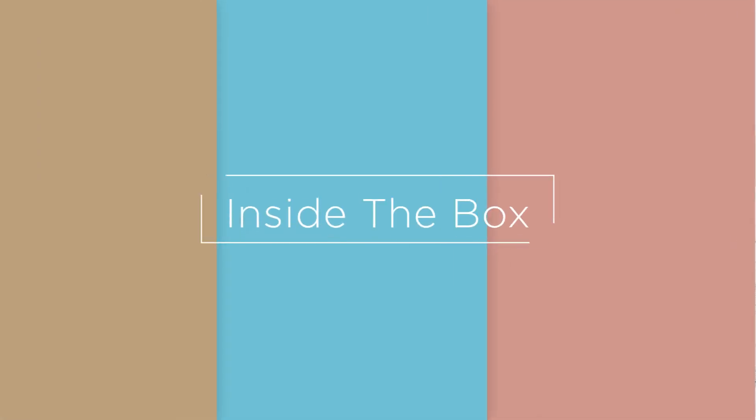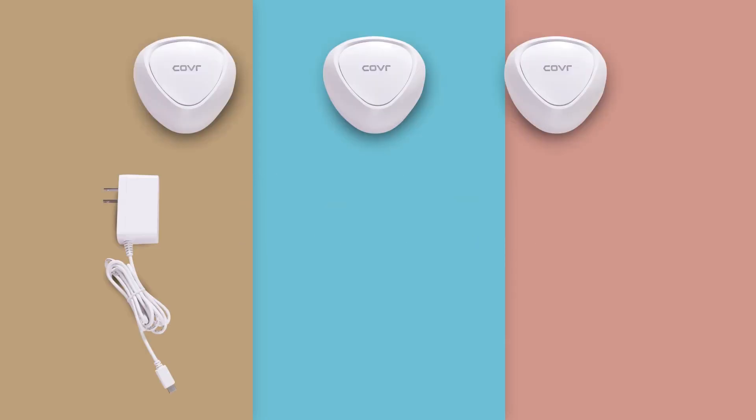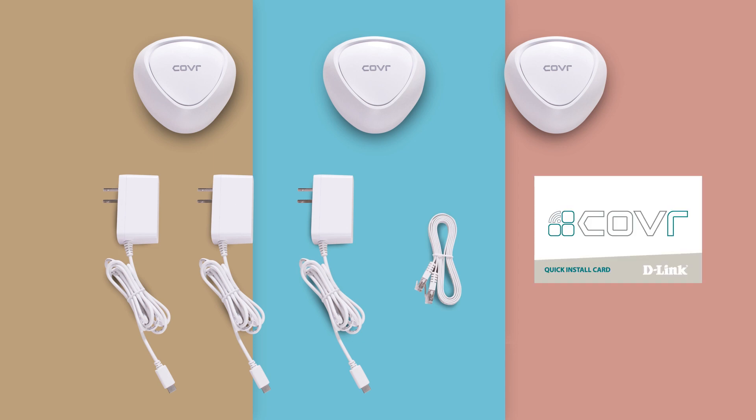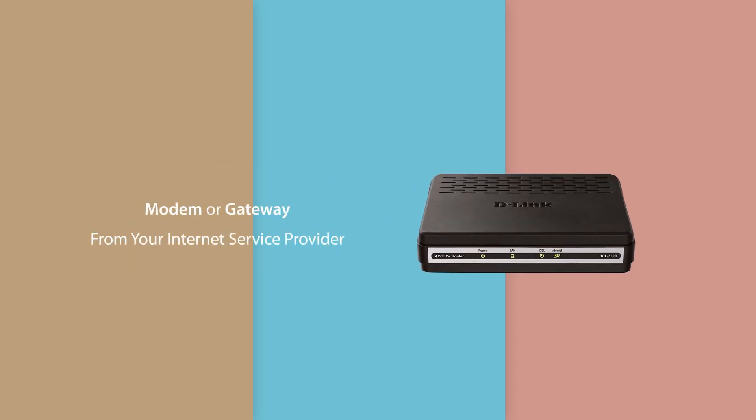Before you begin, check you have the following items inside the box: three cover points, three power adapters, one Ethernet cable, and one Wi-Fi configuration card. You'll also need a modem or gateway from your internet service provider that's connected to the internet.